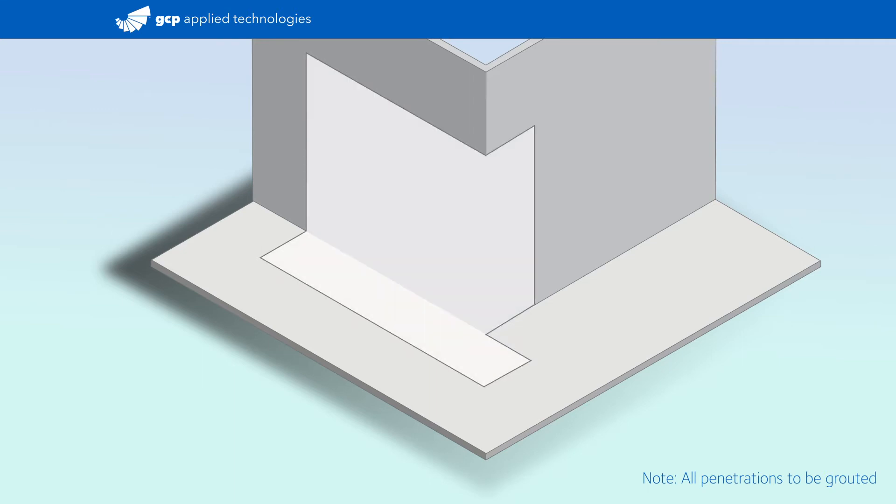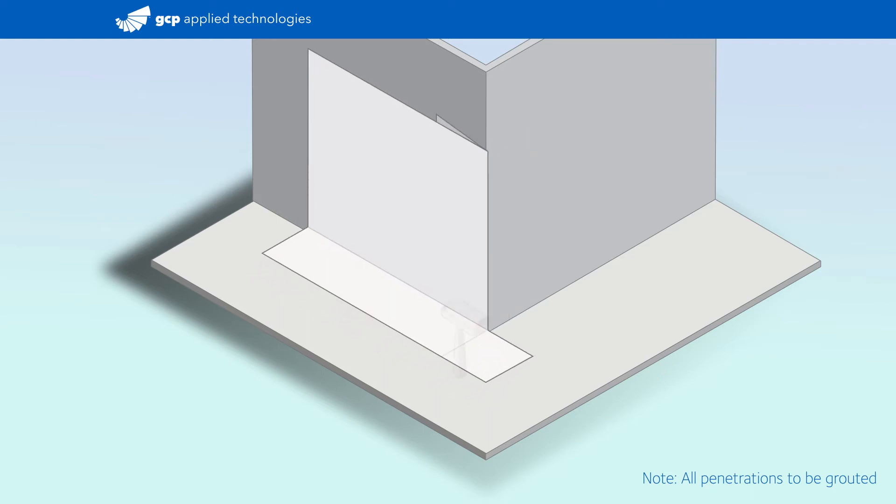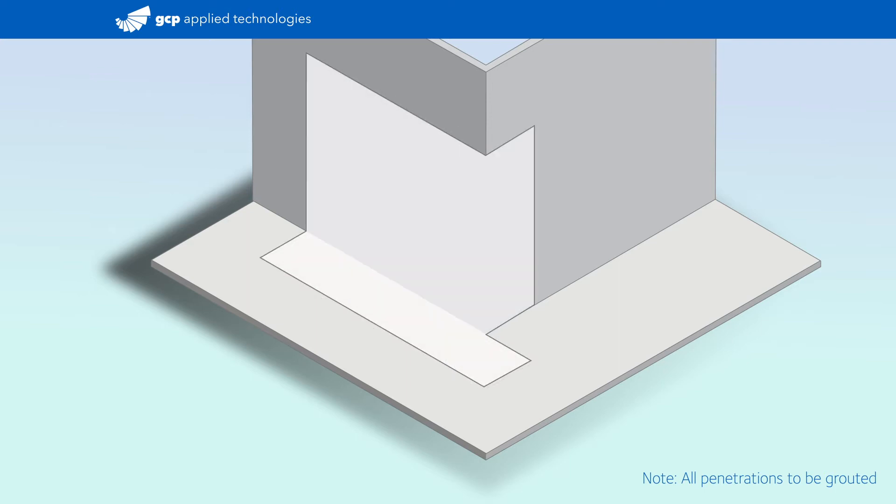Fold the vertical section of the membrane around the 90-degree corner and crease by hand. Then fold the overhang back under the membrane sheet and roll to create a sharp crease. Unfold the overhang and wrap around the corner. Staple the overhang to the substrate to keep it in place as you move on to the second membrane sheet.